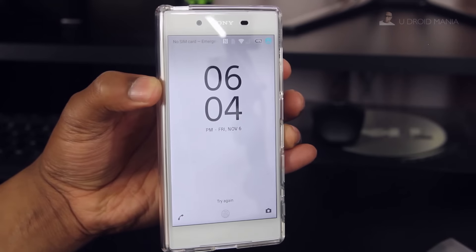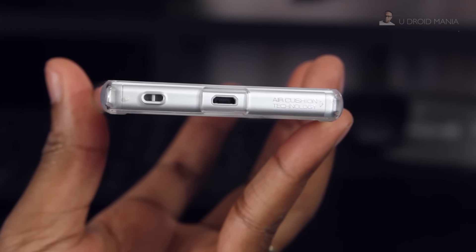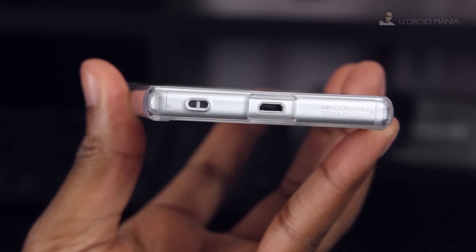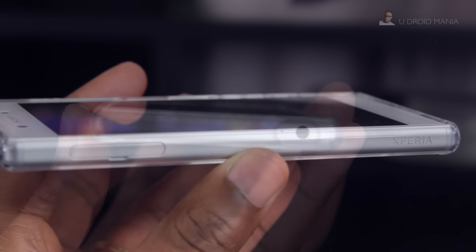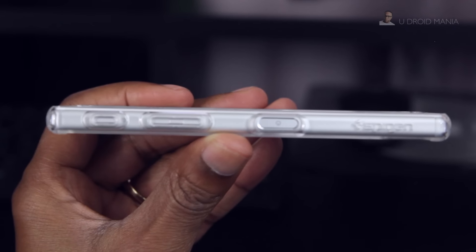Now it's time for the tour. Here's a quick look at the front, because we're starting with the bottom. It has precise cutouts for the USB and the lanyard, along with the words Air Cushion Technology. The left side is solid, so you'll have to remove the case if you want to get to that SIM card. Up top, you have a spacious cutout for that 3.5mm headphone jack.